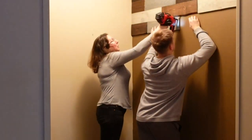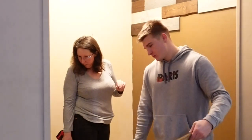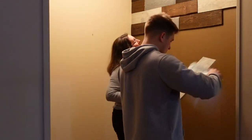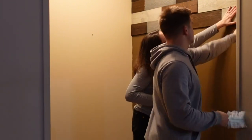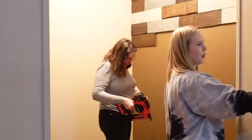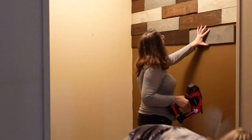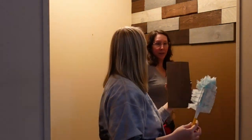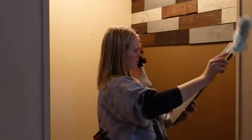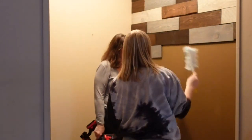Each pallet piece is about a half inch thick, so the two-inch brads sink about an inch and a half into the wall — I figured that should be sufficient and they secured everything quite nicely. I will say that this particular wall has no outlets, no power, and no ductwork. If you're doing something like this, be aware of any electrical wires in the wall — you don't want to damage any wiring. I have a pantry on the other side so I knew there was nothing there. Elena helped by dusting off the boards before we put them up.